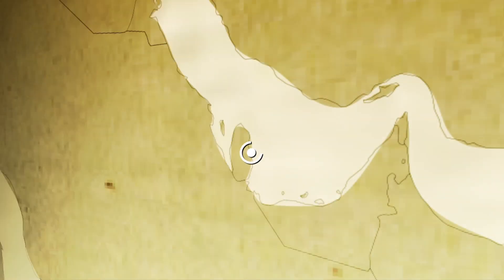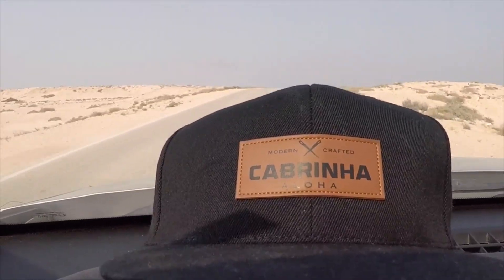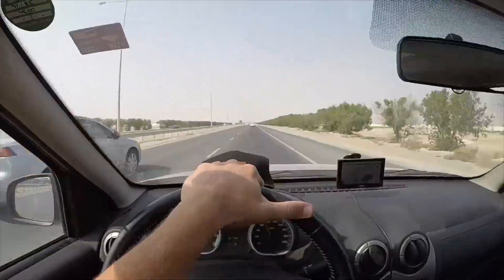Over the last few weeks I've been living in Doha, Qatar. It's been a crazy experience to say the least — from exploring the city, the beaches, and the culture, to starting a new job teaching kiteboarding for Yellow Kite School.